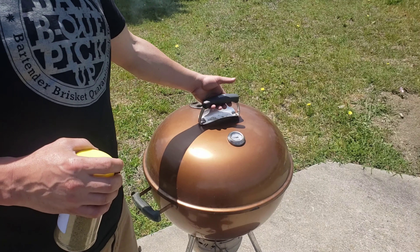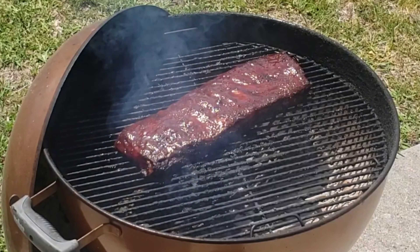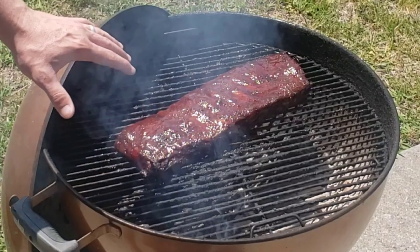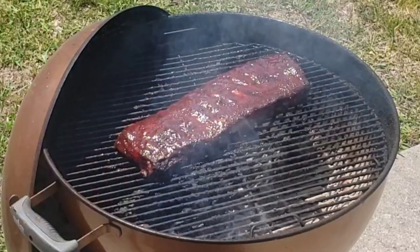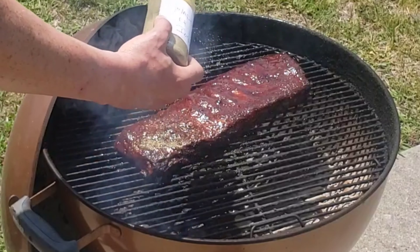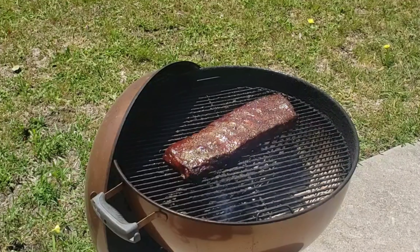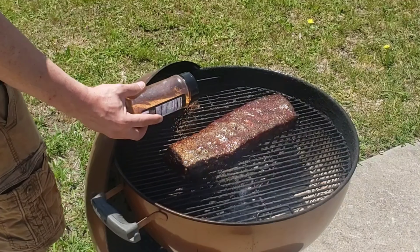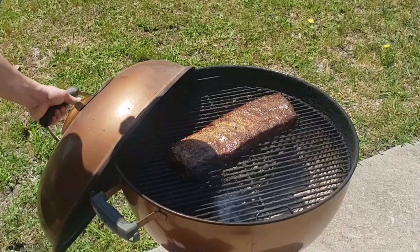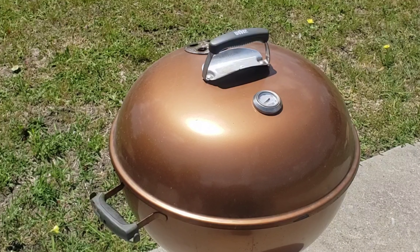Alright, we got about 30 minutes left on the cook and I want to go ahead and top these ribs with a little bit more of the seasoning we've been working with today. Those are looking great — got an awesome color, nice candy look. I went ahead and moved the Weber a little bit further out in the driveway so we could catch a little more breeze, with the fire being towards the end of the cook, which is perfectly fine. We're going to use some of the Jalapeño It's Incredible and then hit it with that Smoke Shake — those are the two flavors we've been working with the whole time. We're rolling right around 230 degrees now, and we're gonna let those roll for 30 more minutes.